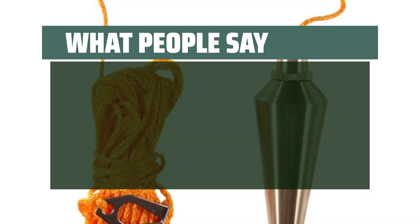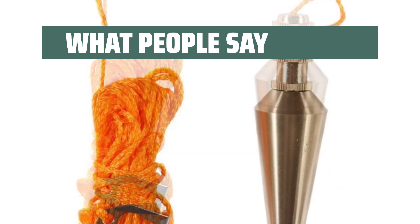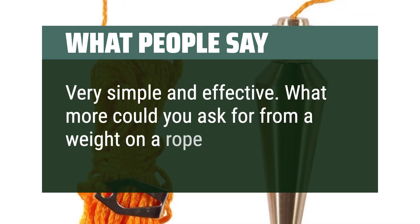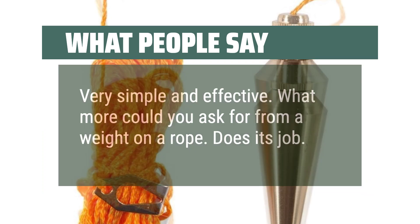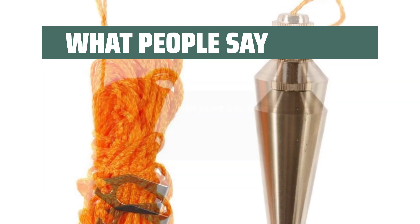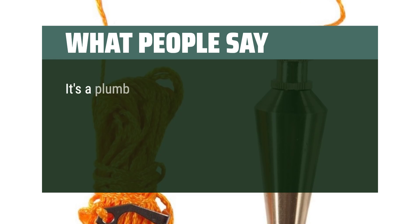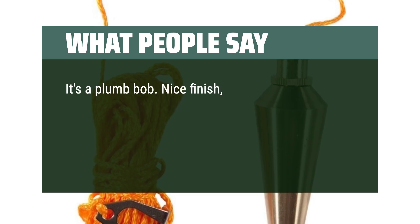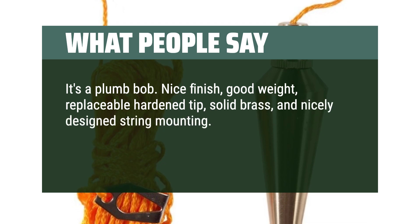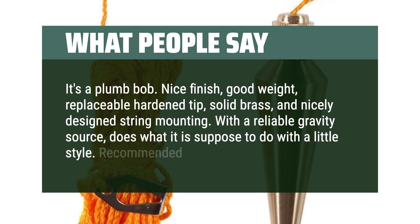Users say it easily finds vertically aligned drilling points on a wall when a laser is not available — very simple and effective. It's a nice solid plumb bob that just works. Users highlight the nice finish, good weight, replaceable hardened tip, solid brass, and nicely designed string mounting. With a reliable gravity source, it does what it's supposed to do with a little style. Recommended.